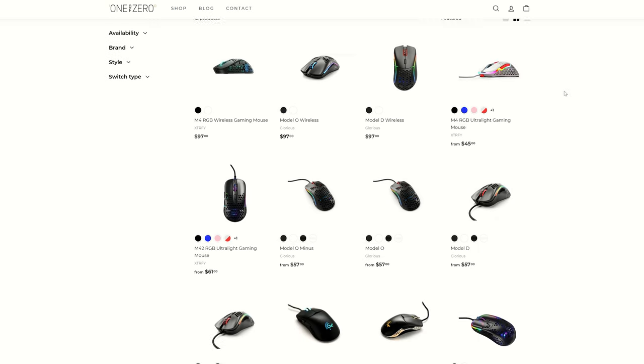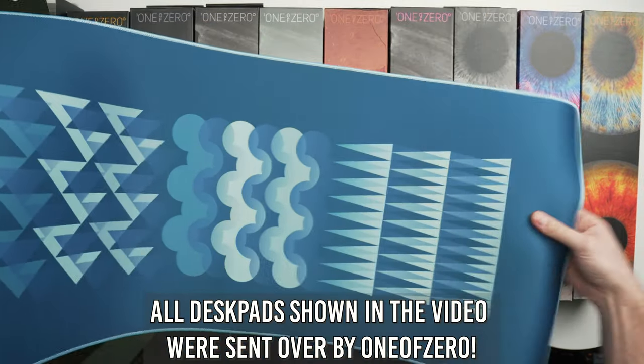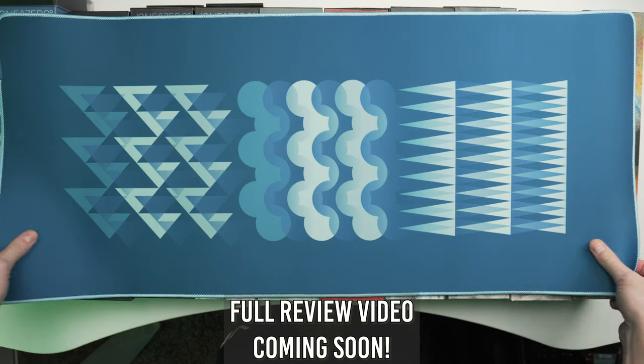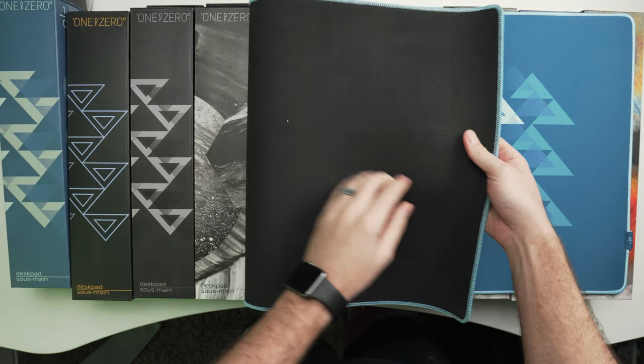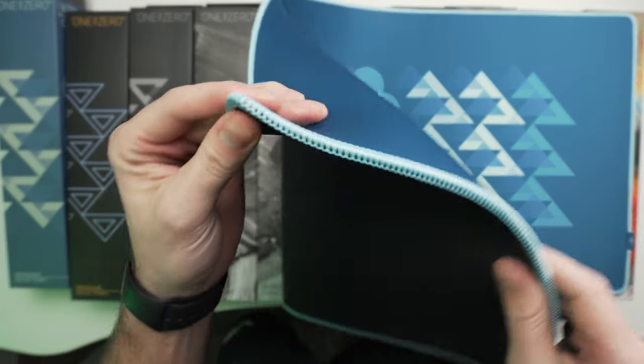You can pick this up at One of Zero, the awesome Canadian company that sent me my two copies, or at Glorious's website. I'm affiliated with One of Zero so I have my affiliate link down below, which helps support me and the channel. One of Zero will price this at $79.99 CAD on their site, which is roughly $63 USD, and they offer free shipping to North America and cover duties as well — which might actually get you the mouse a little cheaper than buying direct.